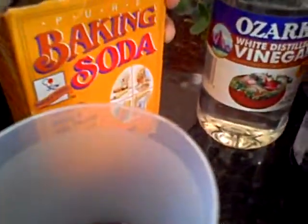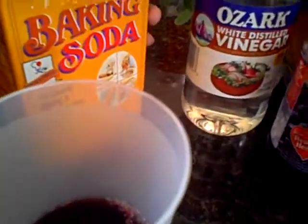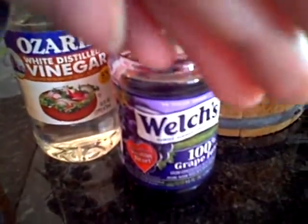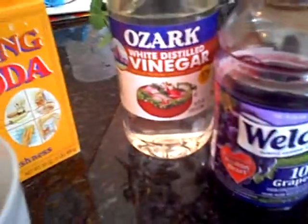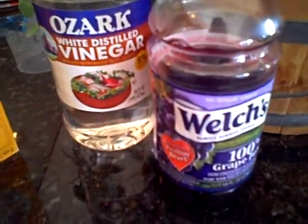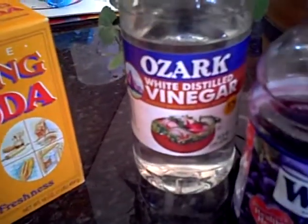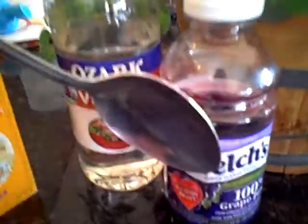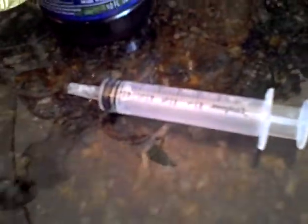Hi, we're going to try a science experiment with Welch's grape juice to show how you can change colors using different products in your house. What you need is baking soda, white vinegar, your Welch's grape juice, a spoon, an eyedropper, and a clear glass.